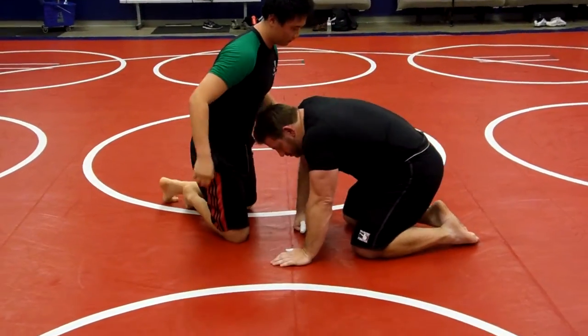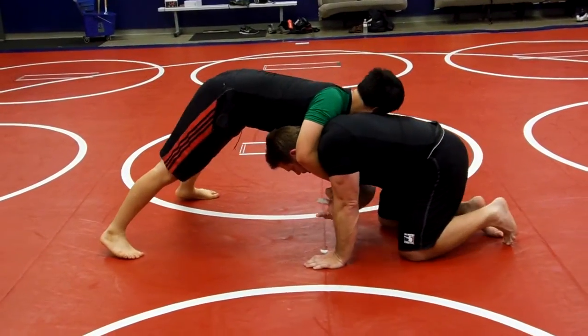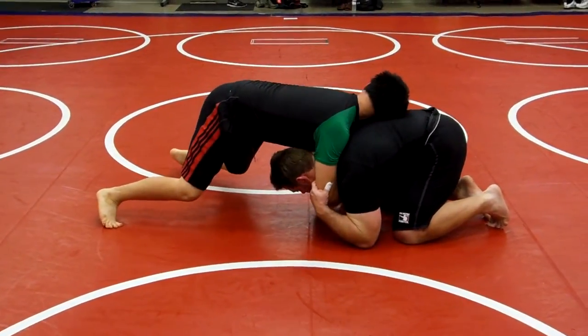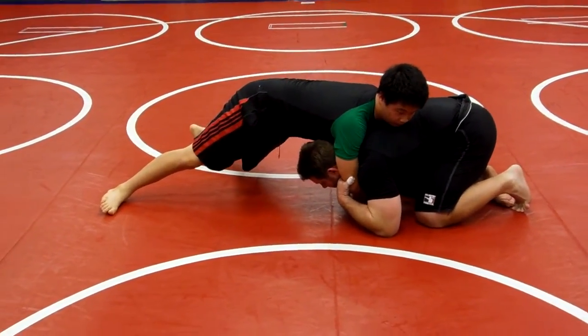Stay with me, Anthony, when I spin. He's here — what's the first thing? Pinch. You want to pinch the elbow. I'm going to grab it here, up here, and pull it down as much as you can. Pull it to you. He's going to put pressure on me — he's off his knees.